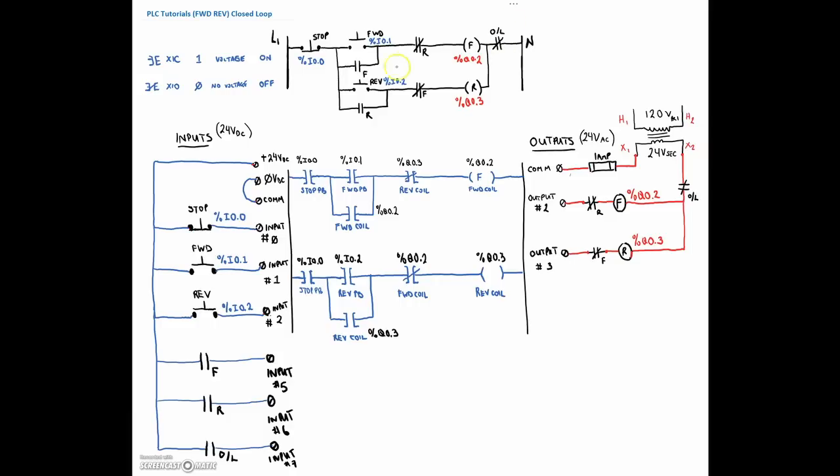We're ripping out all of the components out of our ladder diagram and putting individual inputs and individual outputs. The only thing that will determine how these affect our outputs will be the PLC. So for the addressing on the Twido suite: the forward input is percent input 0.5, physically wired to number 5. The reverse contact I have wired to input terminal number 6, so percent input 0.6. And the overload contact is percent input 0.7.